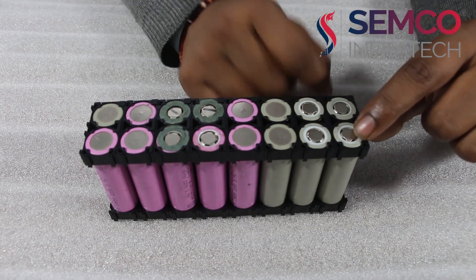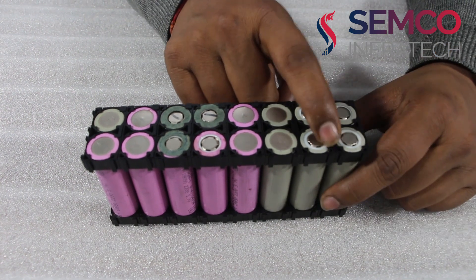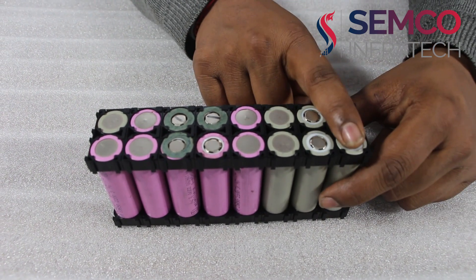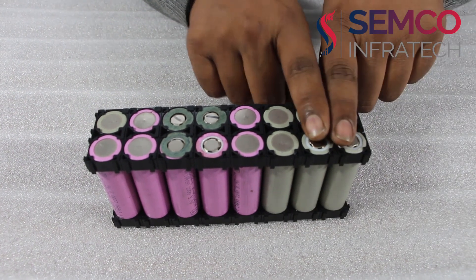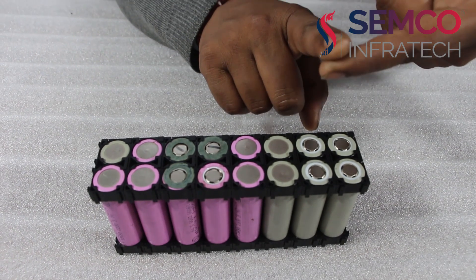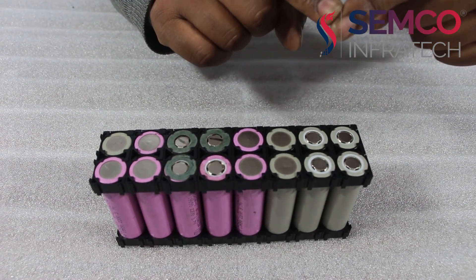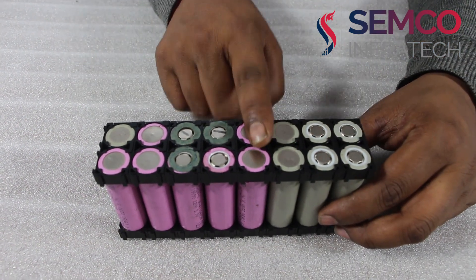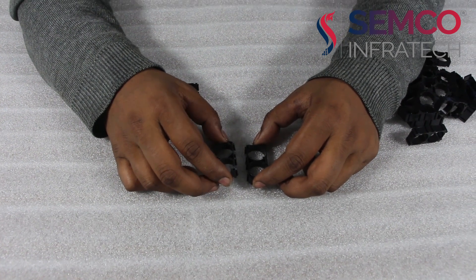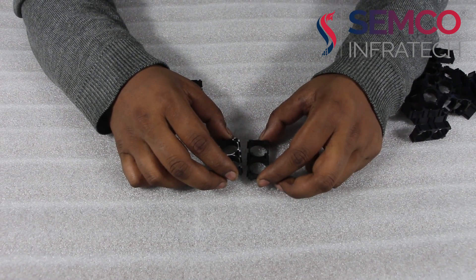Single cell capacity is 2.5Ah. I am using 4 parallel, so 2.5 multiplied by 4 gives 10Ah. And 4 parallel means once one cell is 3.7V — that is the nominal voltage of the NMC type of cell — that will come 3.7 into the number of series, which gives the series voltage of the battery pack.